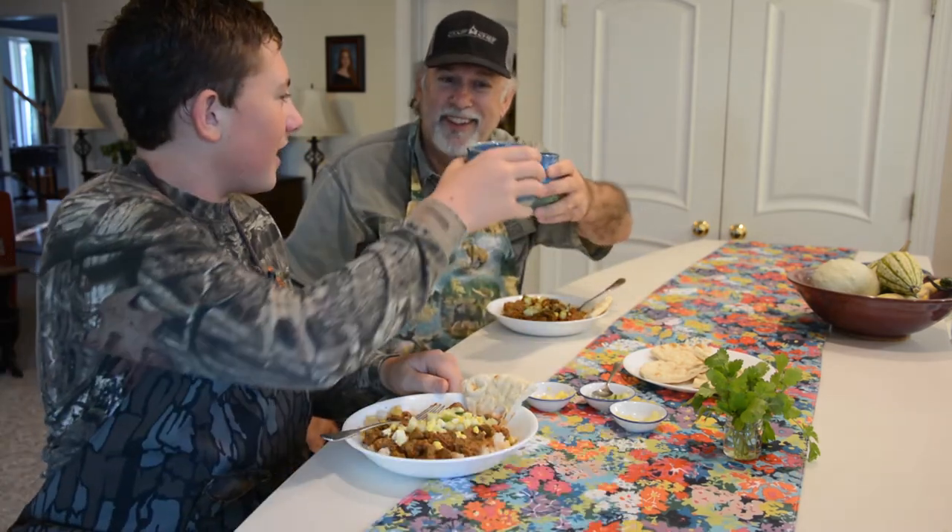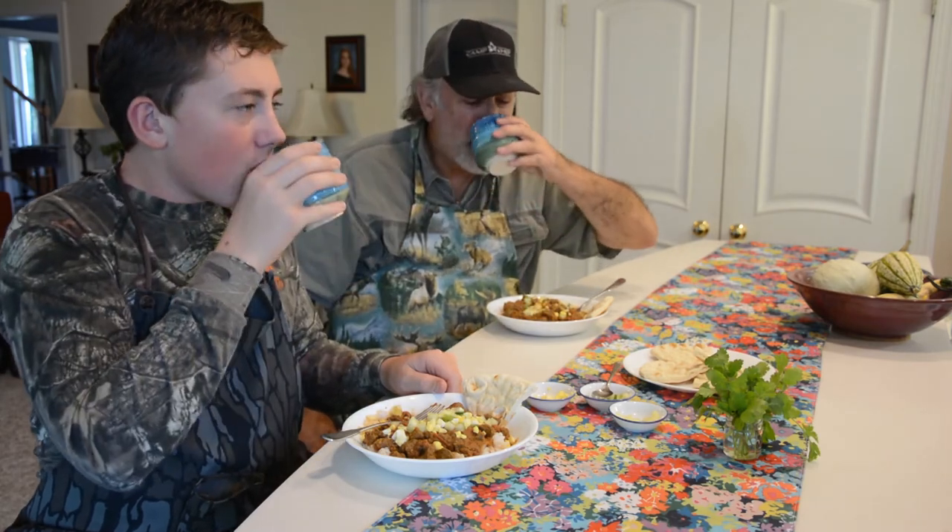Well, I think it's a hit. Good hunting and good eating.